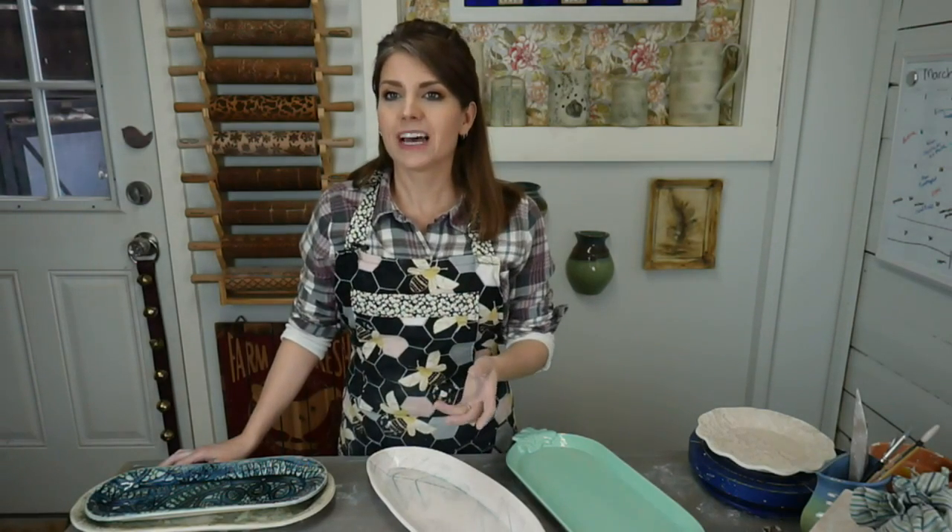It's going to be Saturday March 21st through Wednesday March 25th, and I am going to come live every day at noon Eastern time. You can watch it on clayshare.com, right here on the ClayShare Facebook page, or on my YouTube channel, Jessica Putnam Phillips.